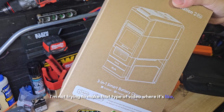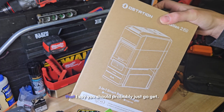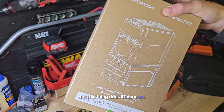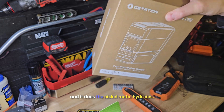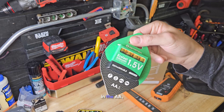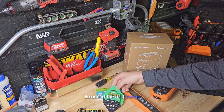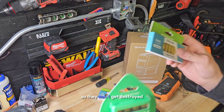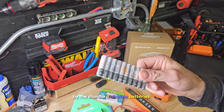I'm not trying to make that type of video where it's like, 'you got to get this.' I very seldom ever show you something I say you should probably just go get. But this thing does lithium-ion, triple-A, double-A, nickel metal hydrides, and lithium-ion in double-A, which is absolutely insane. So one of the first things I'm going to do is get more batteries in my devices so they don't get destroyed by standard alkaline batteries.